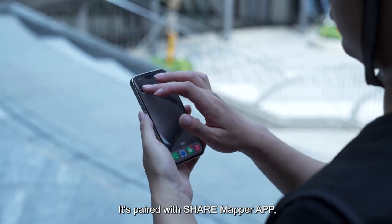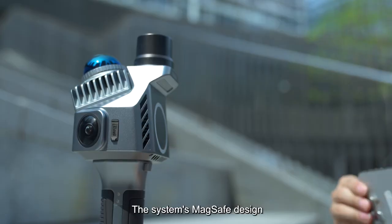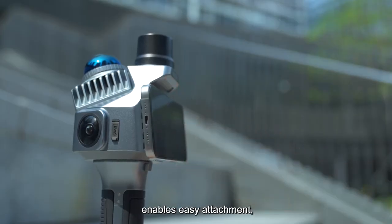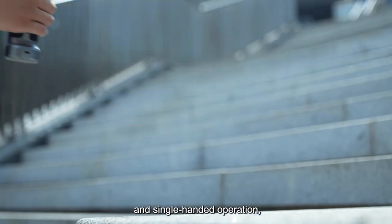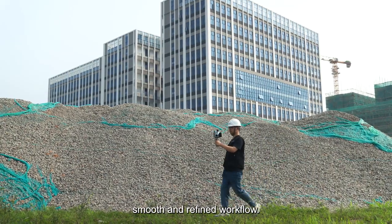It's paired with the SHARE Mapper app, compatible with Android and iOS. The system's MagSafe design enables easy attachment and single-handed operation, simplifying the user experience and maintaining a smooth and refined workflow.